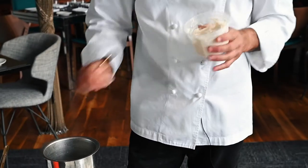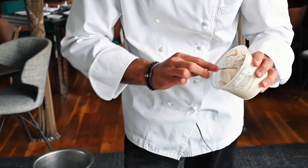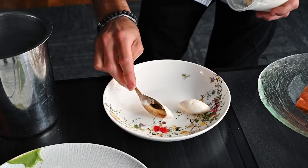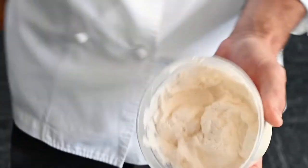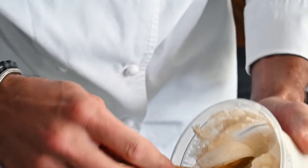You definitely need hot water no matter what you're quenelleing. Get your spoon a little wet, a little hot — it's all in the technique. You're going to make these little football shapes. I've practiced for years and years, and I didn't always make it look so easy. The technique is kind of push away and come toward you. There's also another technique where you roll it on the side, depending on the thickness — for gelato, ice cream, sorbet.